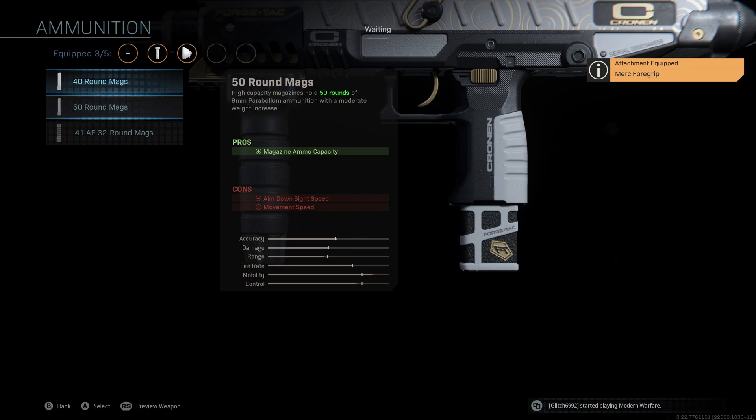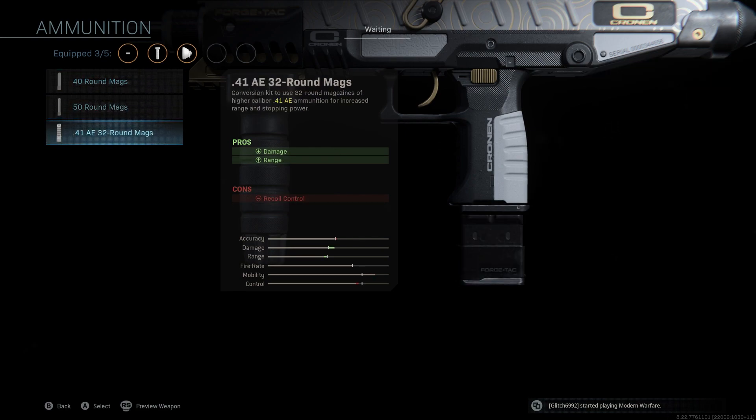The ammunition that we're running is the .41 AE 32 round mag. I think this is the most important thing to use. A lot of people will tell you to use the 40 round or the 50 round, and generally that's what I will say, but because this is the secondary and all of our gunfights with this are going to be really up close and personal, it doesn't matter having the 32 round mag because these are extremely powerful and are going to give you a significant boost to damage and range. The .41 AE 32 round mags are what makes the Uzi so great, and you're going to want to have those on if you're using this as your secondary in Warzone.